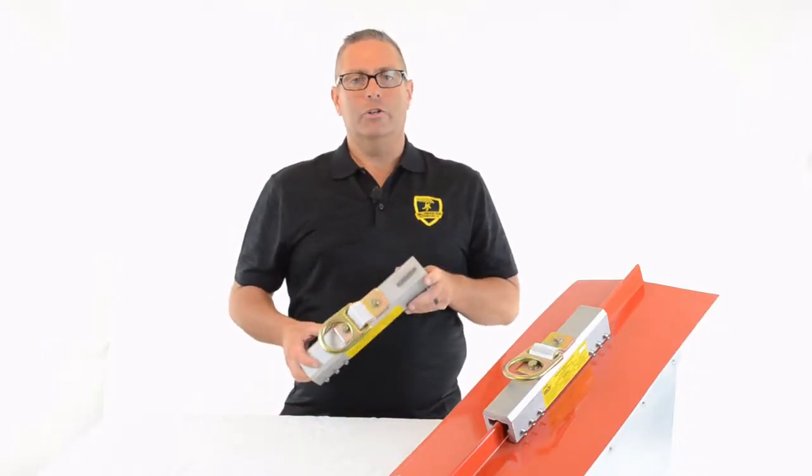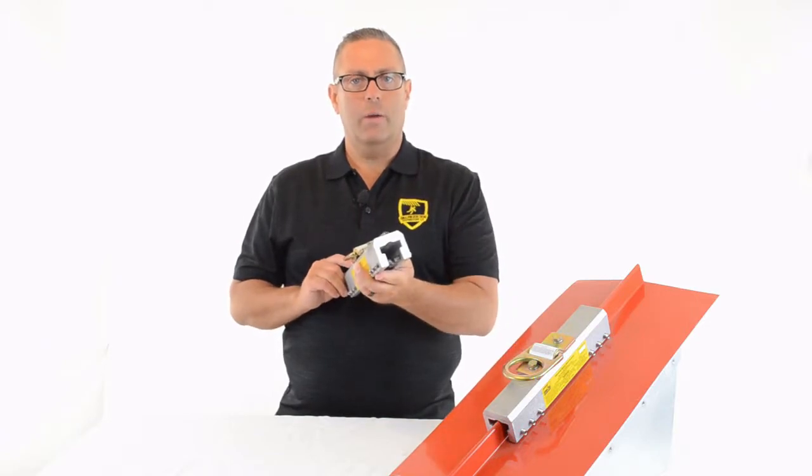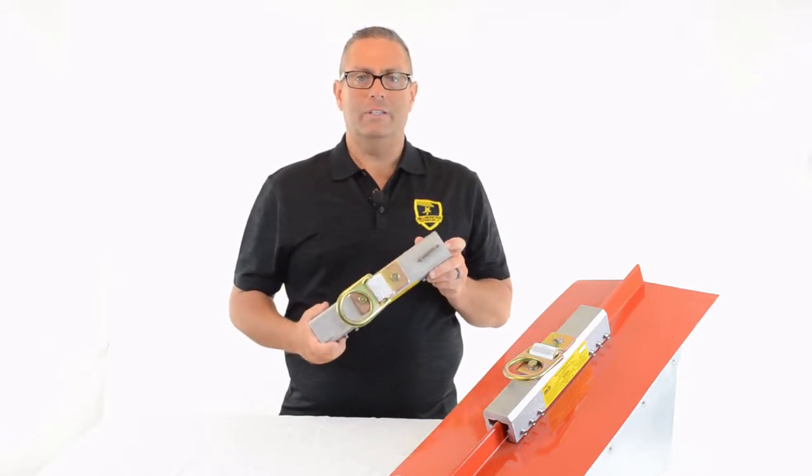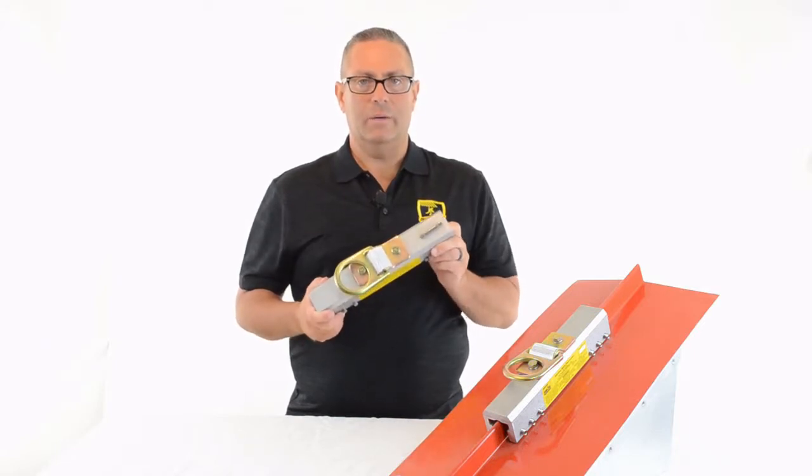I'm Howie Scarborough with Fall Protection Distributors and this is the Standing Seam Roof Anchor, model number SSRA1. I'm going to go through 10 reasons why this is the industry's best anchor point for attaching to standing seam roofs.